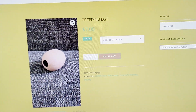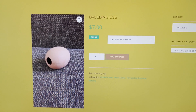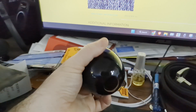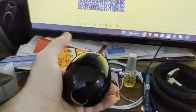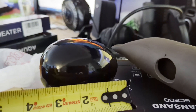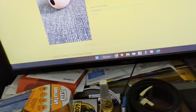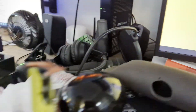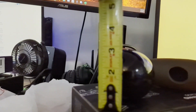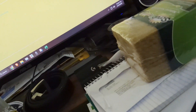The prices are even amazing — he only charges seven dollars for these breeding eggs. Here I am holding it in my hand so you can get a general idea of how big it is. Here it is next to a measuring tape — you can see it's just over three inches long and roughly about three inches high, so it's not too bad in size at all.